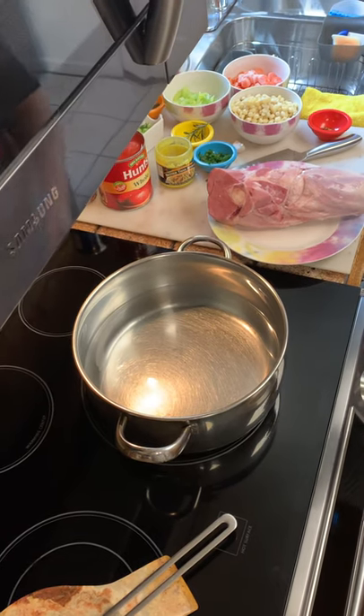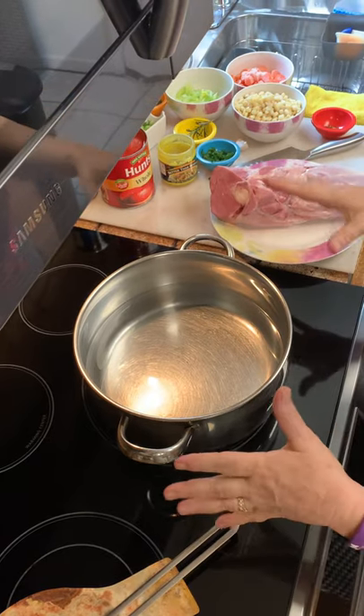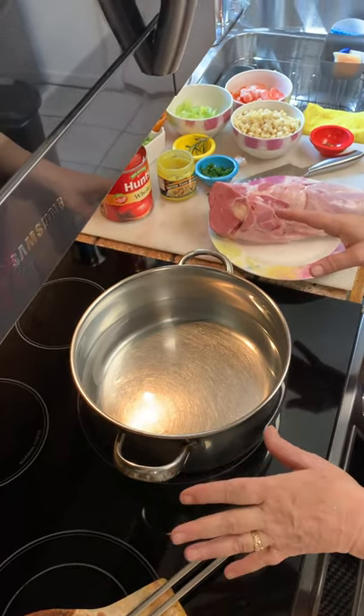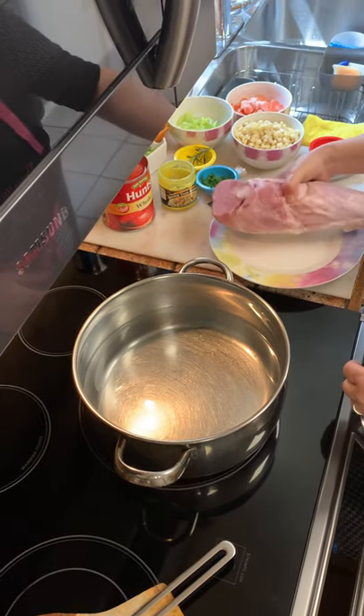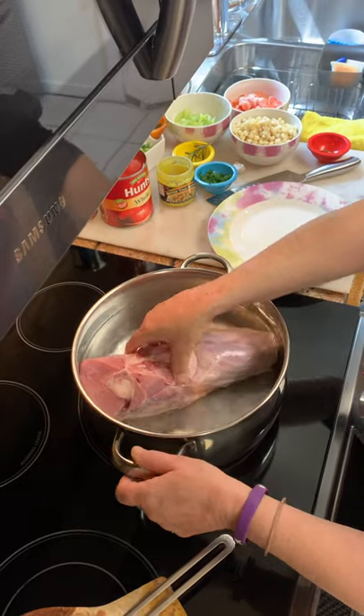I just washed my hands. I'm going to turn on my pot, and what I'm going to do is show you how to make it. And then when it's done, I'll do another video. So remember the ham that I cut yesterday? I'm putting it right in here. What a perfect size.